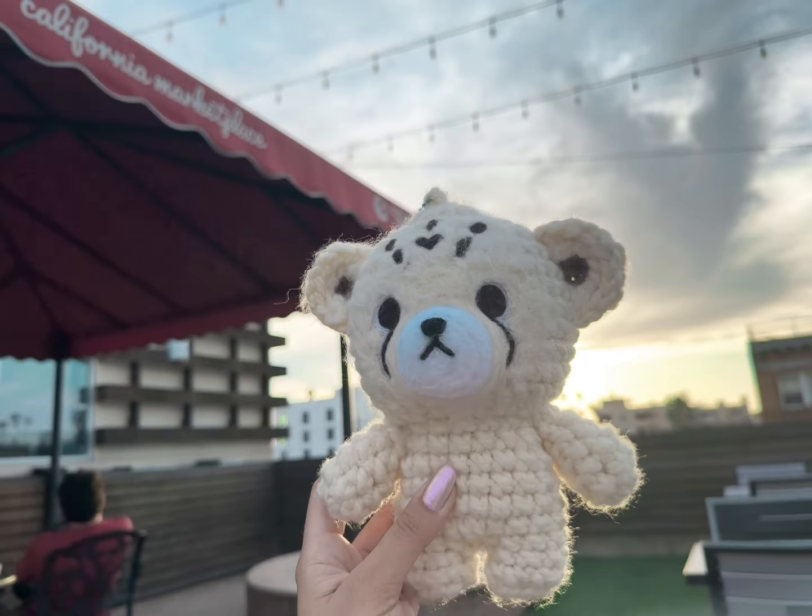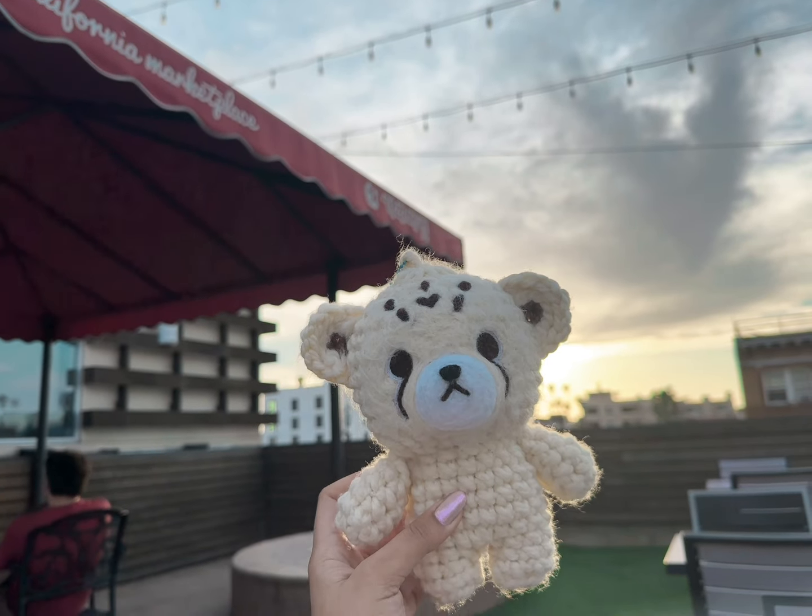Hey hello, welcome or welcome back to Cottage Kate. Today I'm going to show you how I made a 20cm Cheetah Lee.